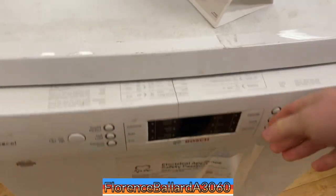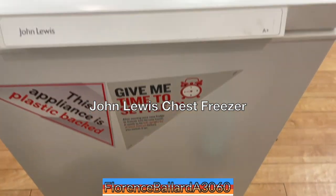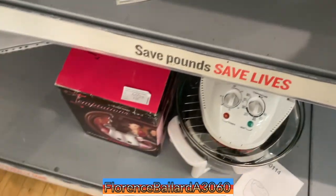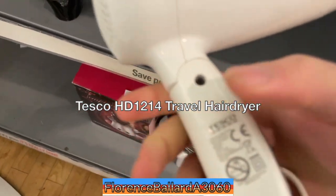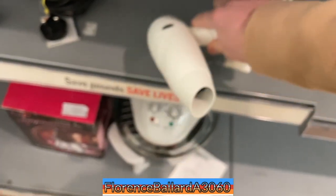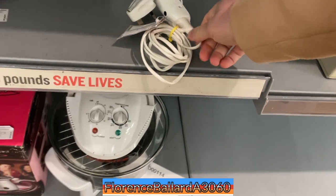Model SMS65E22GB. Chest freezer by John Lewis, although it's probably a white-label rebadge or something — I've had one. That's a Tesco one. Could do a review of that one — HD1214. I'm not sure which one, doesn't sound too expensive.